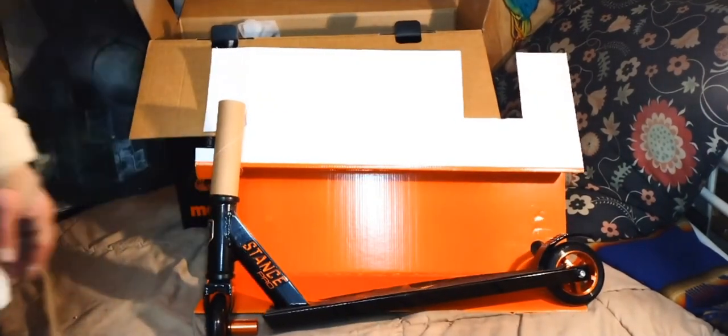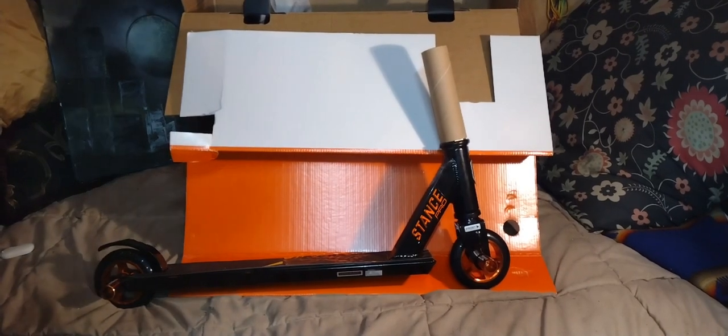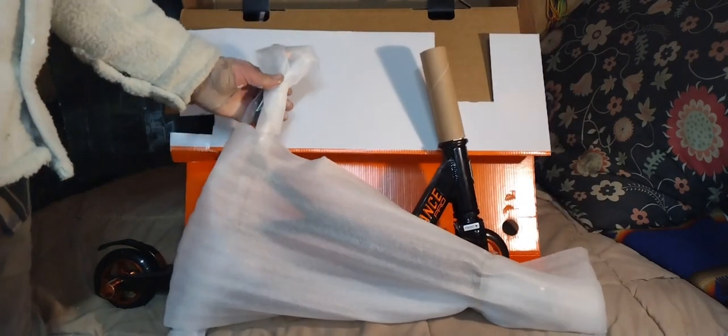It comes pre-installed with the pegs, which is nice — that way you don't have to get into the hardware, because there are spacers in the back that are a pain in the butt to get back on.